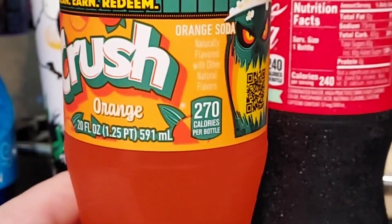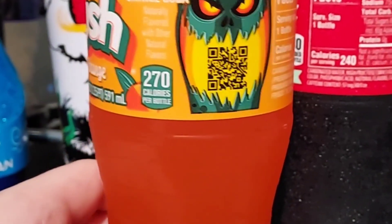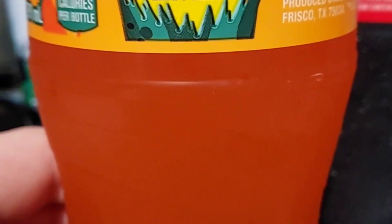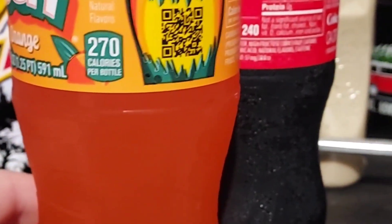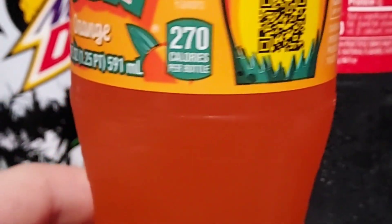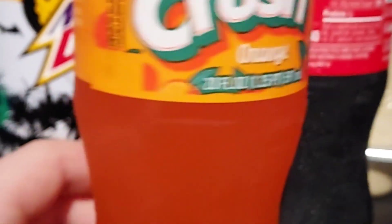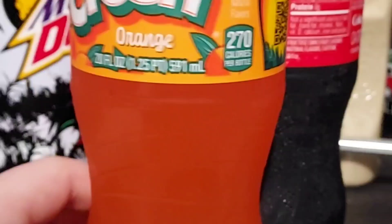I'll do a review here of Crush Orange. I can scan this after — it says 'Scan, Earn, Redeem.' The reason I bought this is because it's got this creepy Halloween-type mascot with popcorn. I don't know what that has to do with it — maybe movie tickets or something. But I thought it was pretty cool, so I decided to pick it up and do a review. Honestly, I don't drink Crush that much because I'm just not a big fan. There are a lot more better orange drinks out there, like Mountain Dew Livewire and Fanta.